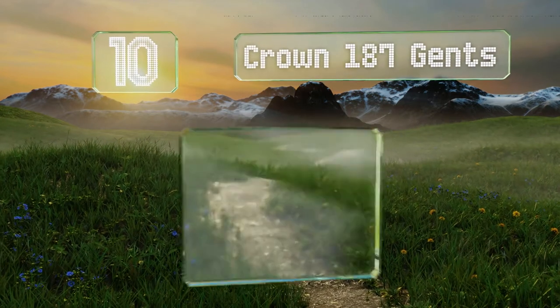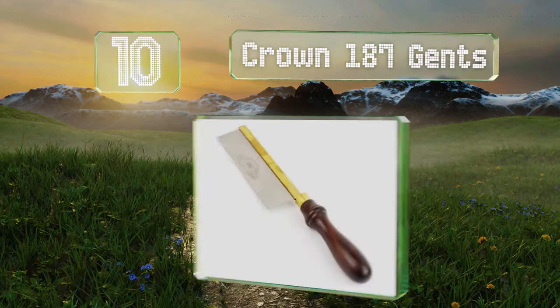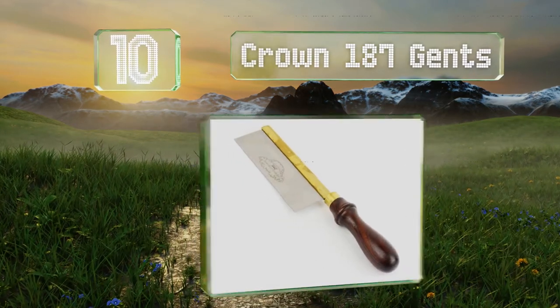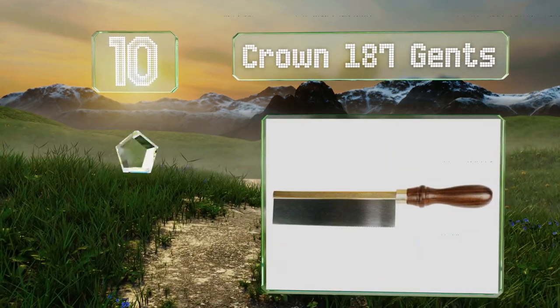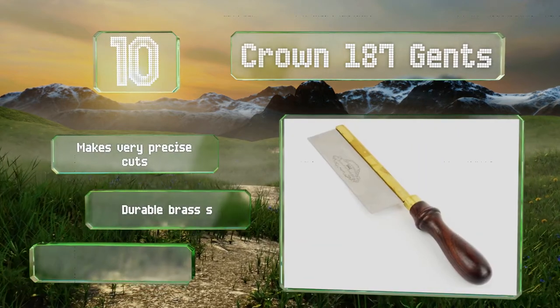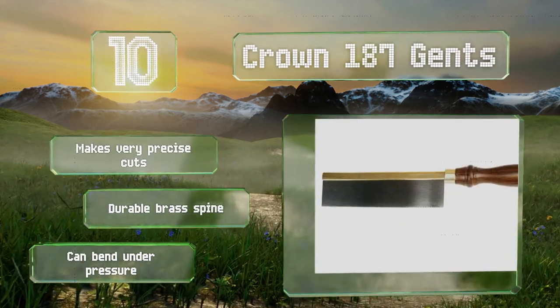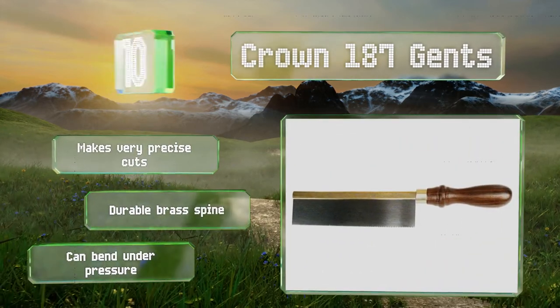Starting off our list at number 10, the Crown 187 Gents has an old-school design, complete with a carved wood handle that's easy to grip. Its high-carbon steel blade can be sharpened, though you'll likely notice it can withstand plenty of use before becoming dull. It makes very precise cuts and is equipped with a durable brass spine. However, it can bend under pressure.